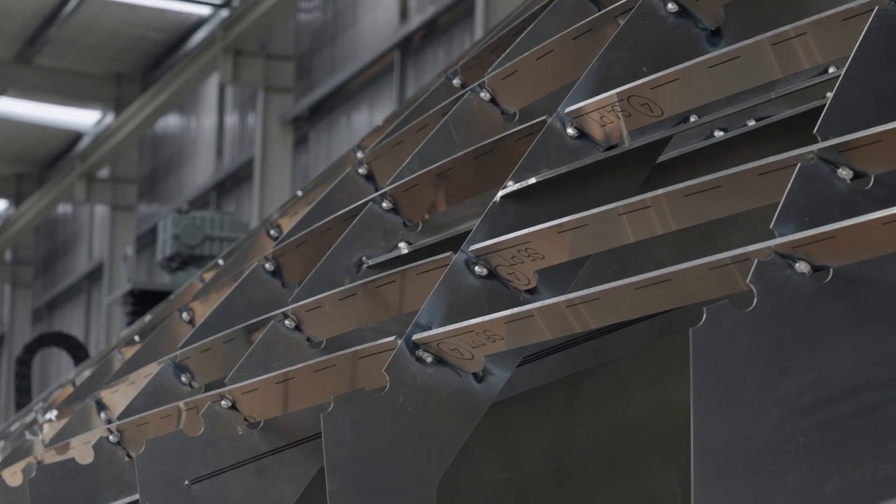G'day, Alan here from Makaira Boats. Today I wanted to talk to you about one of the major differences of our hulls versus the rest of the aluminium industry.